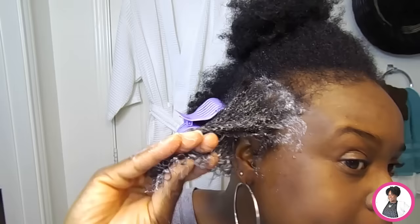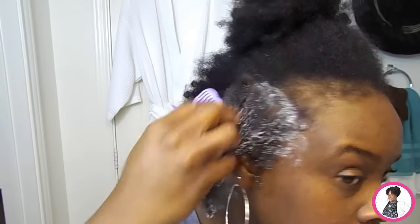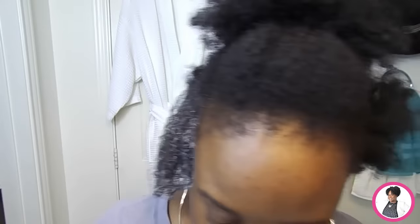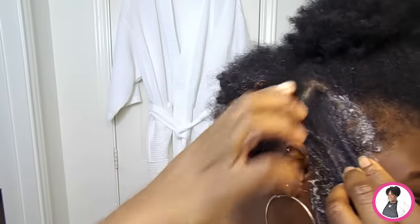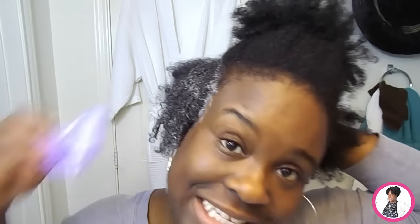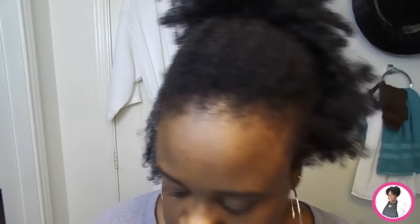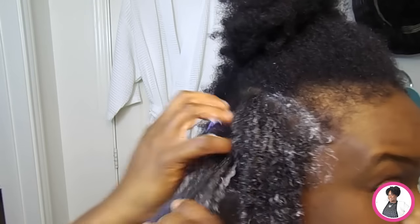Look how I'm detangling my hair with my fingers. You can see this part of my hair — it's shrunken and it looks dry because it is dry. But once I apply this Eden Body Works co-wash, it detangles with ease. It's almost like a butter.